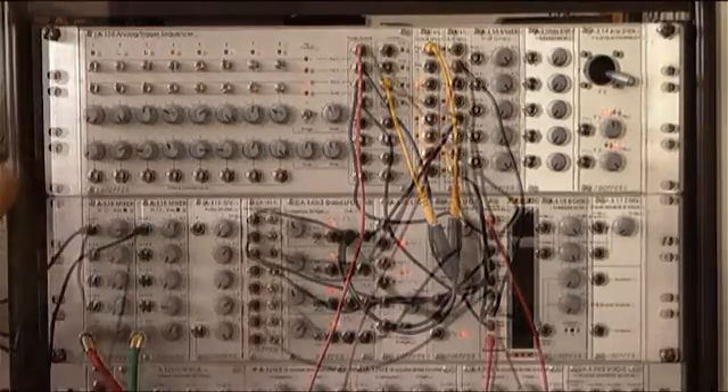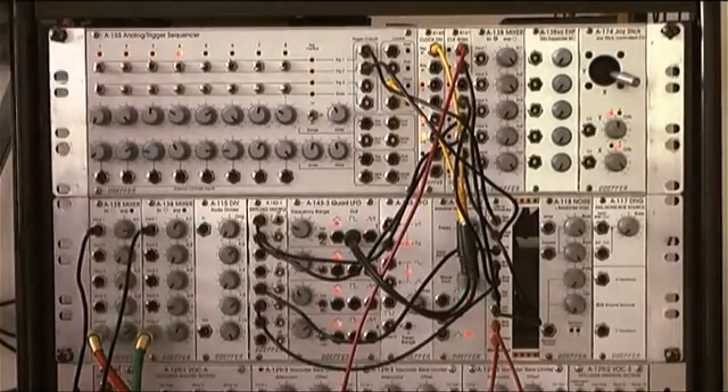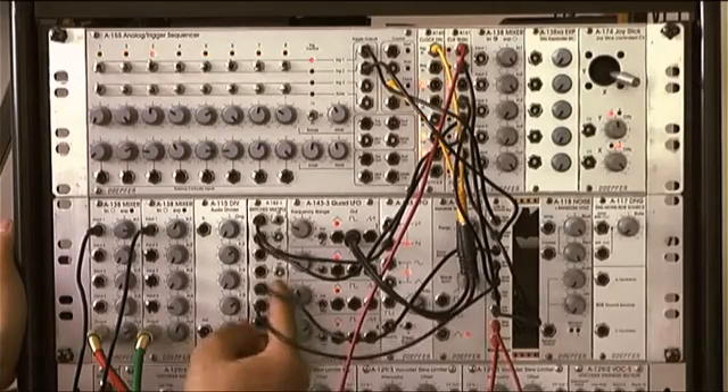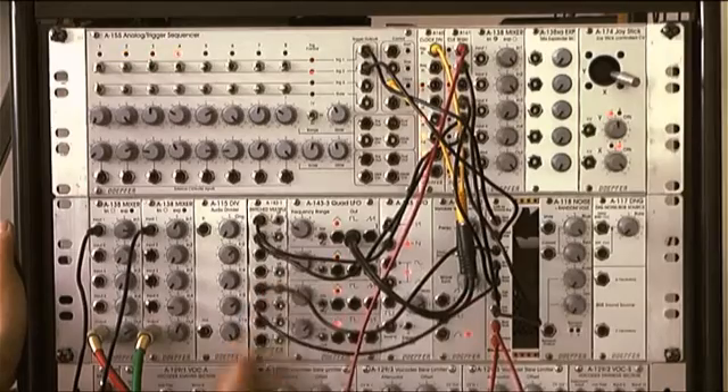Now let's try a slower groove like the one used in the song 'These Are the Days of Our Lives,' and add reverb. Unfortunately I only have 8-step sequencers so I can't make more complicated patterns.